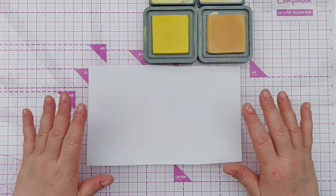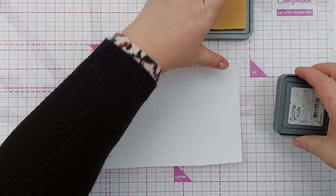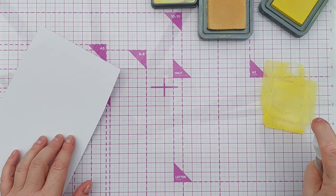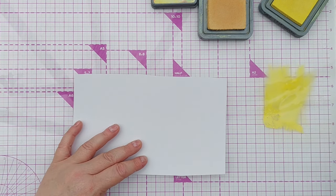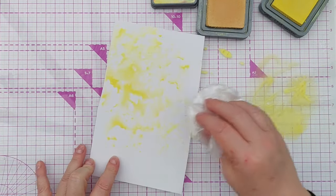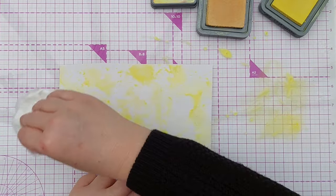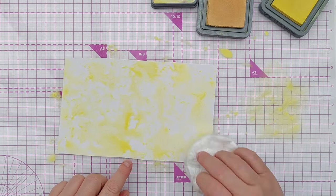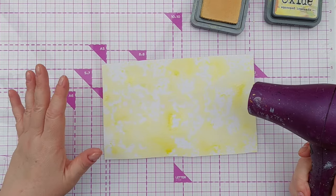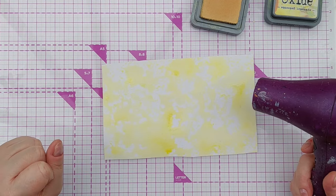Step one: I'm going to prepare my mixed media paper by smushing. Starting with distress oxide in Squeezed Lemonade — put it on the mat, give it a squirt with water, pick it up with my smusher and smush it on. If you want to know how to make a smusher, there is a video linked above and down below. I'm not covering the whole thing — I want white peeking through. Now I'm going to give this a really good blast with my hairdryer because I want the Squeezed Lemonade layer to be dry before I put the Scattered Straw on — I want them to layer, not mix and mingle.